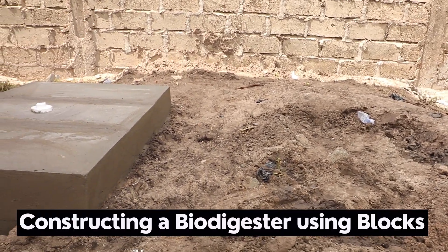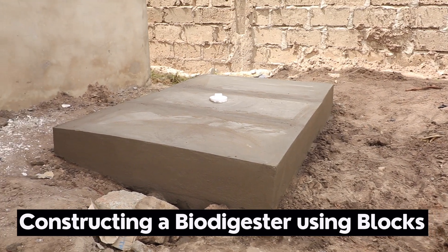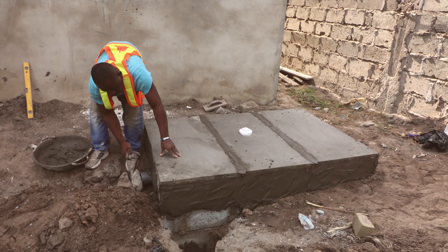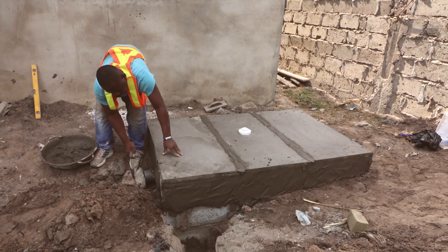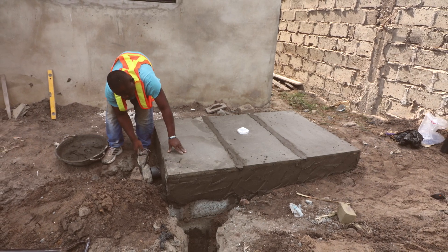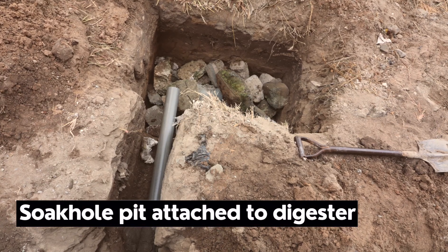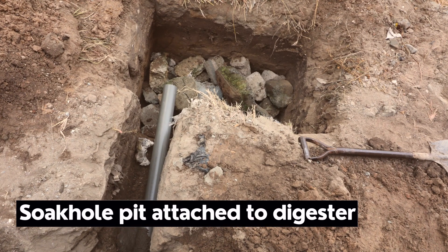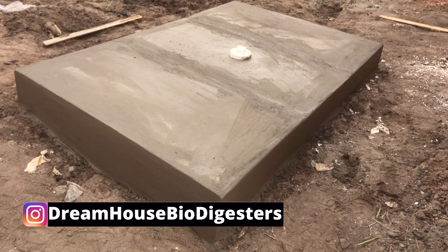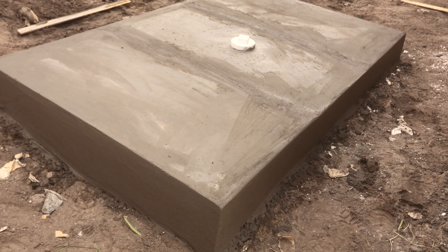In this video, I'm going to show you how to construct a bioflow biodigester using blocks. It's a large family-sized biodigester for a four-bedroom house. We are adding a soak away to it, giving it an overflow pipe, and creating a typical soak away inside the biodigester, with an overflow pipe laid all the way to the outside of the building for drainage and a possible connection in the near future.